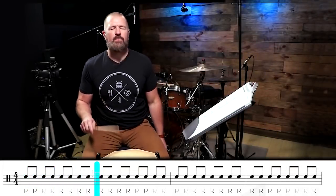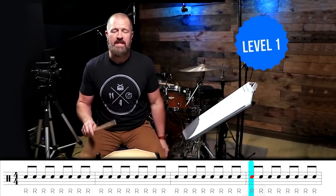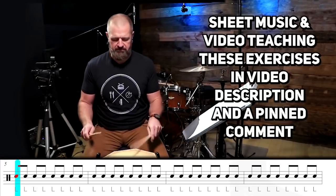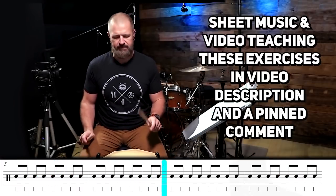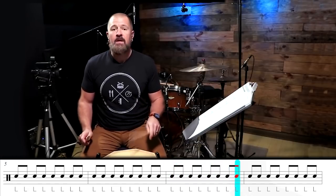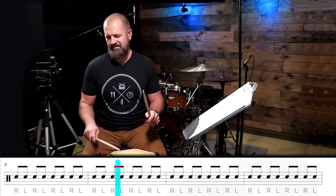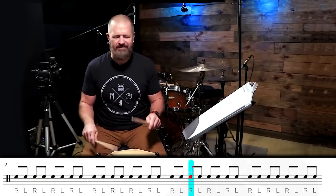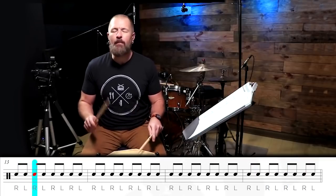All right, level one — eighth notes with the right hand. We're about to switch to the left hand. Four measures. Drums come in, alternating. Four more measures.